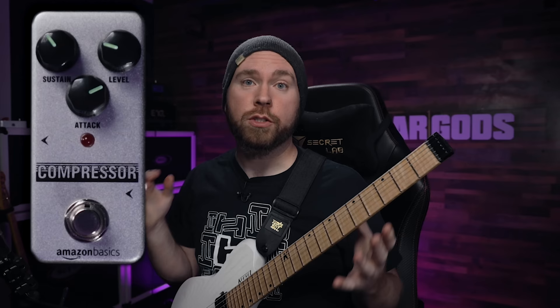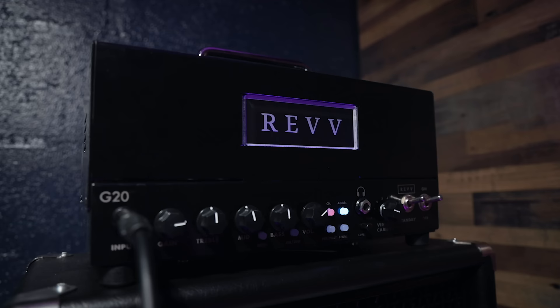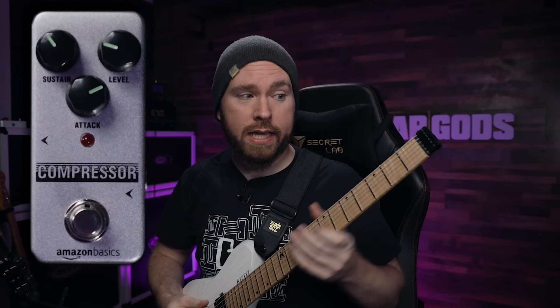So I have now swapped out my Strat for the Kiesel Leia, which has some humbuckers in it, and I'm going into the Rev G20, which is a high-gain amp.